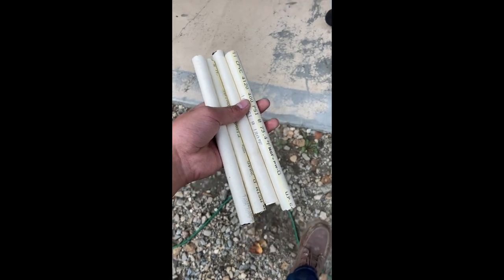All right, I got these cut. Now we're going to grab a hammer, pound them into the ground, connect the string between them, make sure it's all square, and yep, that's the plan.